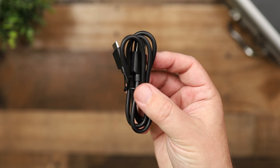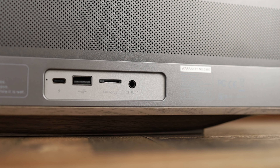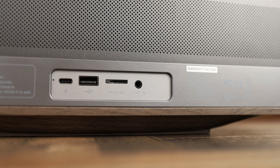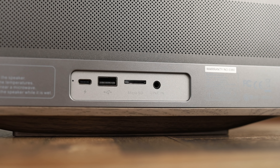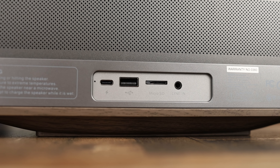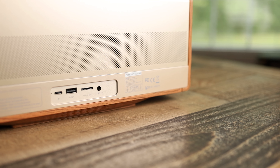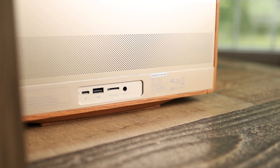That USB-C cable is the only thing included in the box other than the speaker itself, which is very simple. On the back of the speaker you have some different inputs: USB-C to charge, a micro SD card slot if you have music loaded on one, a USB-A slot for a flash drive with music, and a regular 3.5mm line input or auxiliary input so you can plug straight into a device.